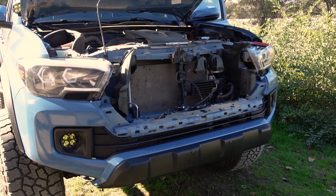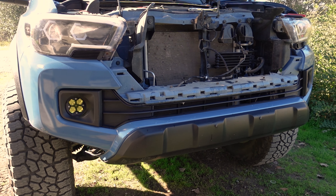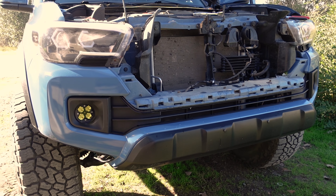Got the grill off. Next up we're gonna work on getting the fog lights out and the bottom plastic pieces off so we can trim this bumper up.